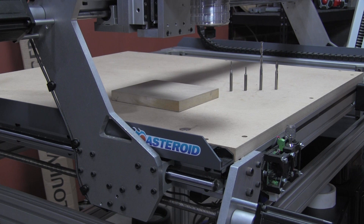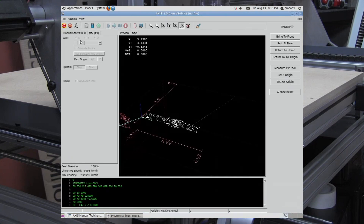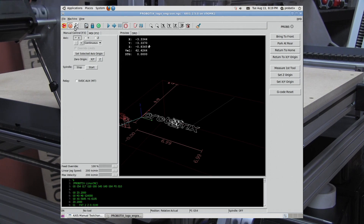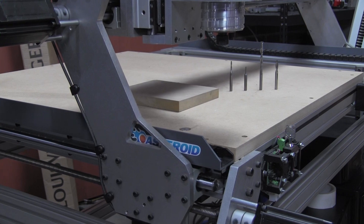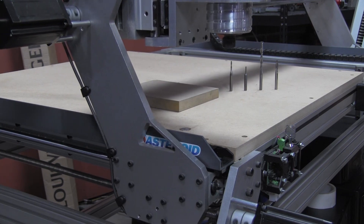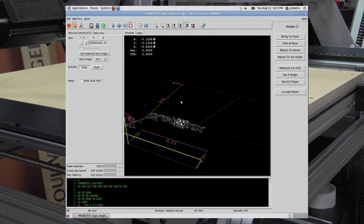So the first thing we need to do is launch the LinuxCNC control software, and then let's home the machine. Okay, after we've homed it, you'll see that down here it says no tool, and we're in the G54 coordinate system.